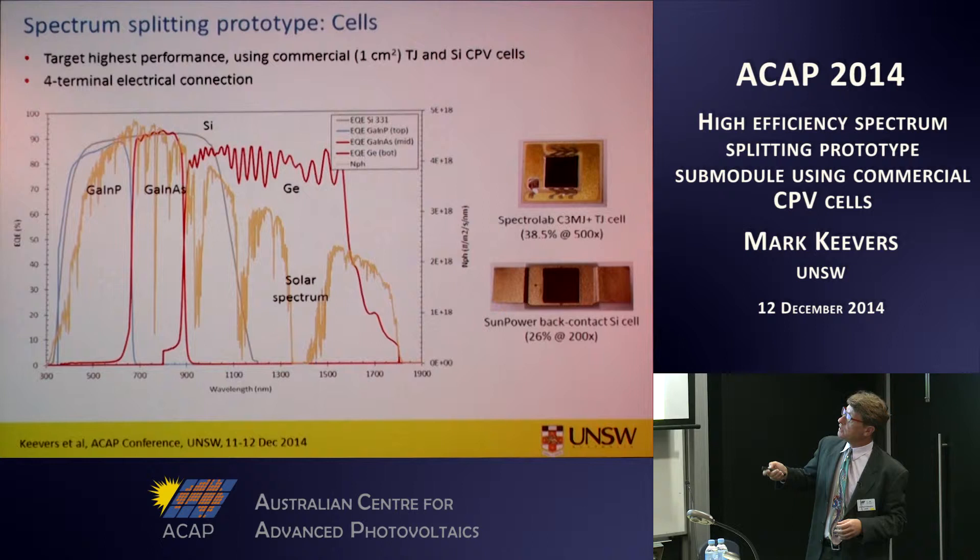This shows the external quantum efficiency of the cells used in the actual prototype — the three sub-cells of the triple junction, the silicon cell, and the wavelength region from about 900 to 1050 nanometres where we want to split the light off to the silicon cell. Notice the broad wavelength range the devices operate over: from 350 nanometres up to 1850 nanometres — that's a huge spectral range.